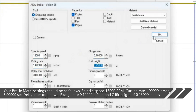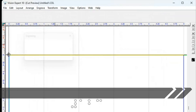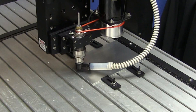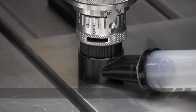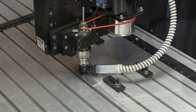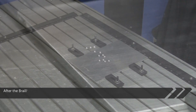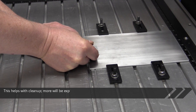Set the Z lift height to 0.25 inches. Disable the proximity sensor so the surface is set on the table itself. Once you confirm the settings, send the job over to the router. Depth is controlled by the micrometer, which is set to about 52 thousandths. After the braille holes have been drilled, put a piece of low-tack tape over the holes — this helps with cleanup, as will be explained later in the tutorial.